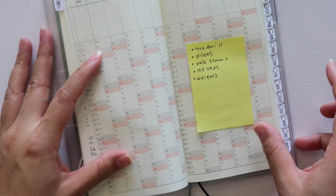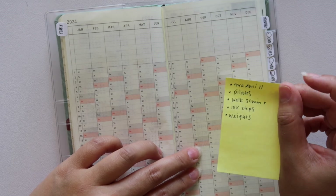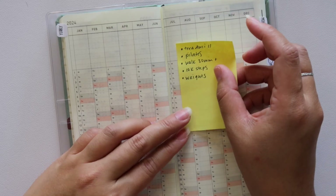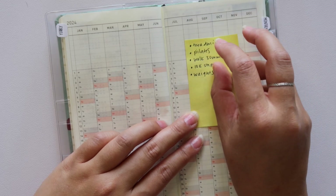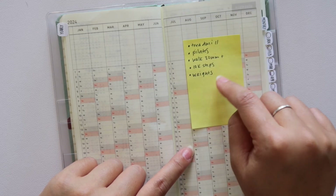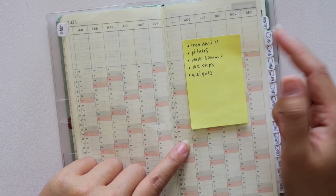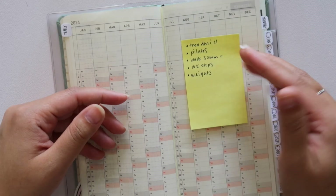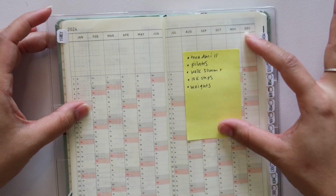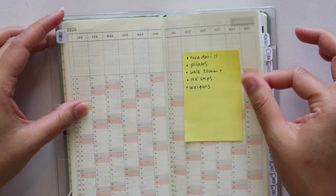Now we're going on to our year at a glance. I do plan on using this as a workout tracker — treadmill, Pilates, walk 30 minutes plus, 10K steps, and weights. I don't know exactly how I want to track this, whether it is with markers, dot markers, or color coding. I'm actually not sure if I can include 10K steps yet because I don't have a functioning Apple Watch to track my steps. I'm going to wait until closer to January to set this up because it's still November.